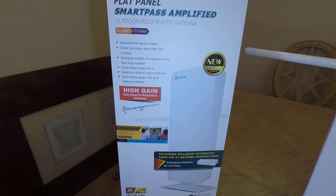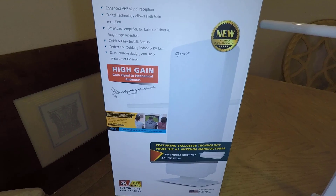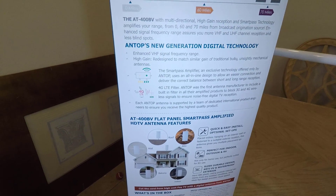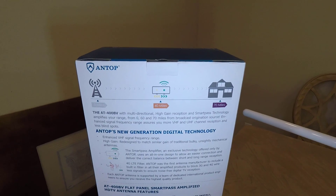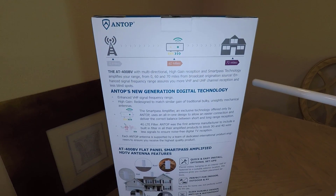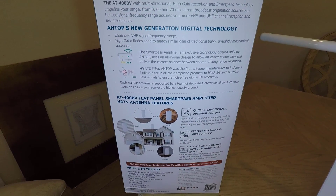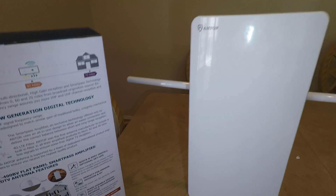This is the Antop Flat Panel Big Boy Outdoor HDTV Antenna Smart Pass Amplified. This thing is a new generation digital tech design and matches mechanical antennas. It's got enhancer rods to strengthen VHF reception, UV coating, and weather resistant finish — virtually designed to be outside. It's got a whole house solution where it can feed multiple TVs, and Smart Pass technology that amplifies the range from 60 to 70 miles.